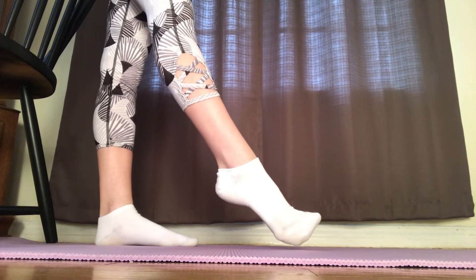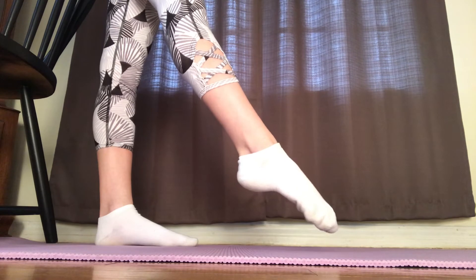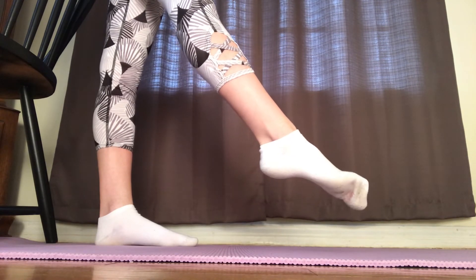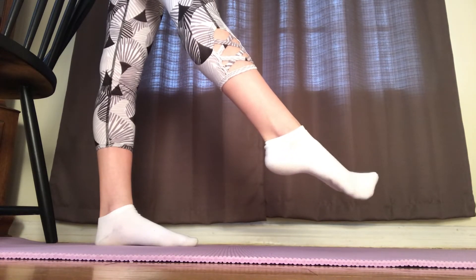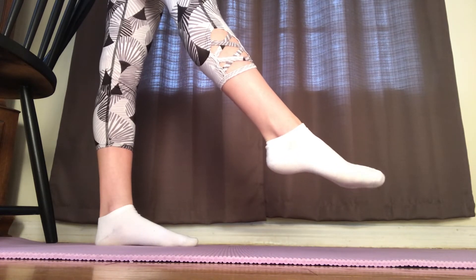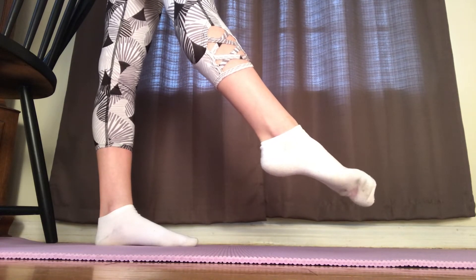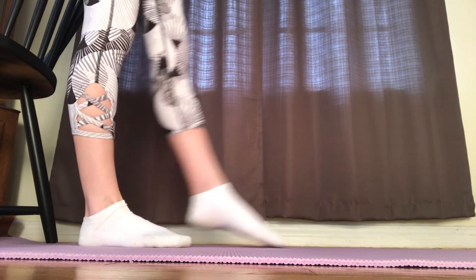Next we're going to point our foot and then take our big toe and our four other toes and move them up and down at opposite times. This will increase your ankle strength and help with your toe flexibility. Now do this on your left foot.